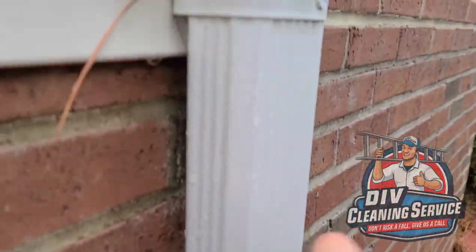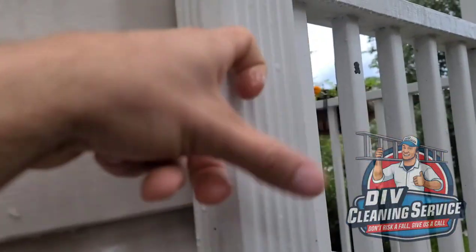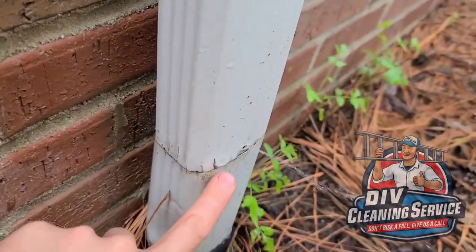If you tap it, you hear how it sounds hollow. That's because this whole downspout is filled up with water because the underground drain portion is completely clogged and it's backing up out of the gutter.